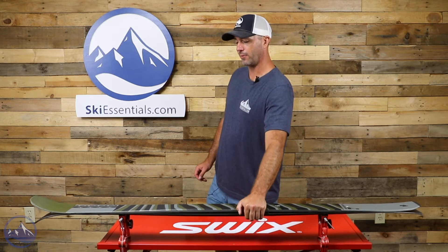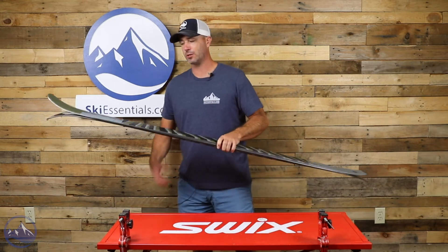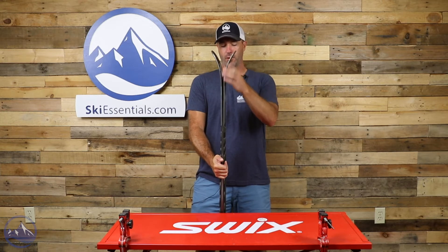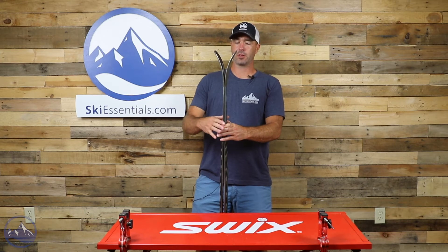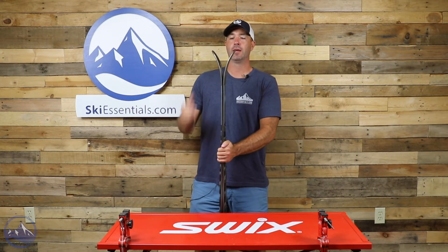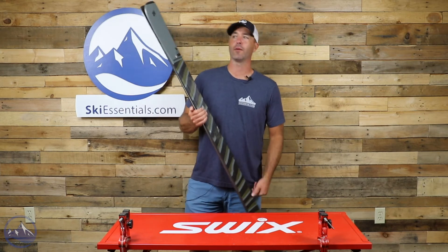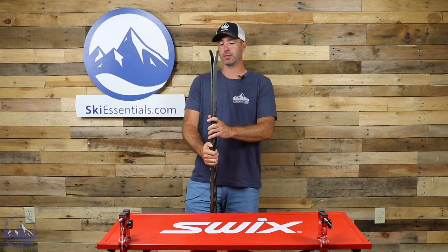We do get a good amount of positive camber underfoot. This ski is surprisingly energetic — not just for the carbon and the camber but overall. We also see a decent amount of rocker in the shovel of the ski, pretty low to start and then rising rather abruptly towards the very end. That's going to give this a little bit better flotation than some other 90 millimeter underfoot skis, and combined with the lightweight, it's a pretty decent floater for 90 millimeters underfoot.